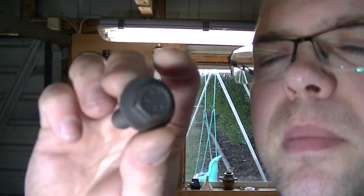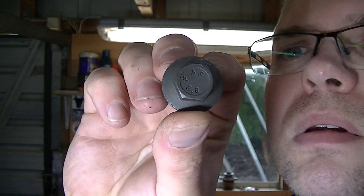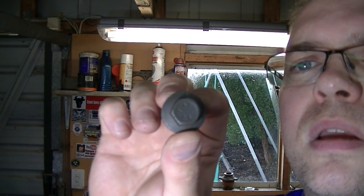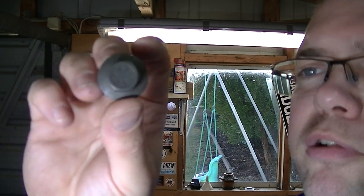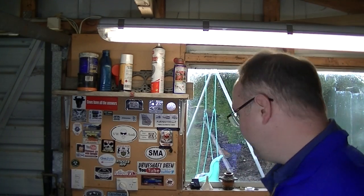There are some numbers on the end of the bolt. What did it say? FAF 8.8 — relates to the hardness, if any of you know what that means. I think it means it's a seriously hard bolt. It's not going to shift for anything, but we'll give it a go. We're going to give it a drill.